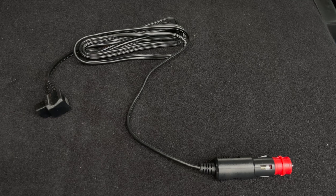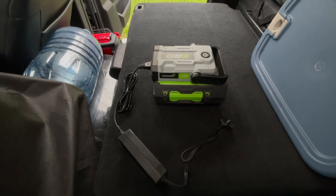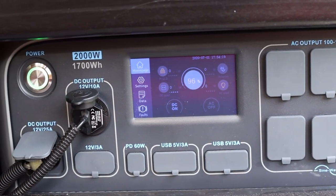I run the AlpiCool on the truck's 12-volt outlet when traveling. When parked, I use either my EGO Power+ inverter with a 5 amp hour battery or the BlueEddy to maintain a safe operating temperature.